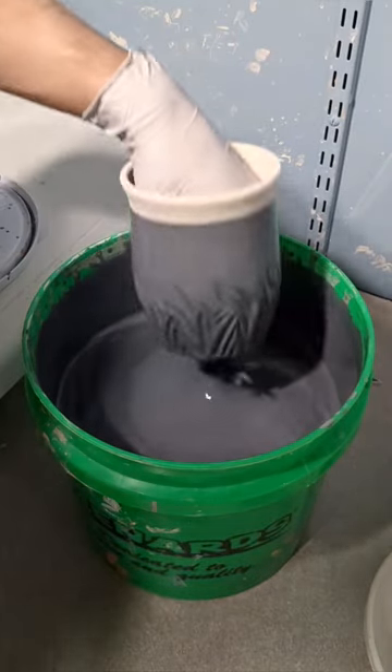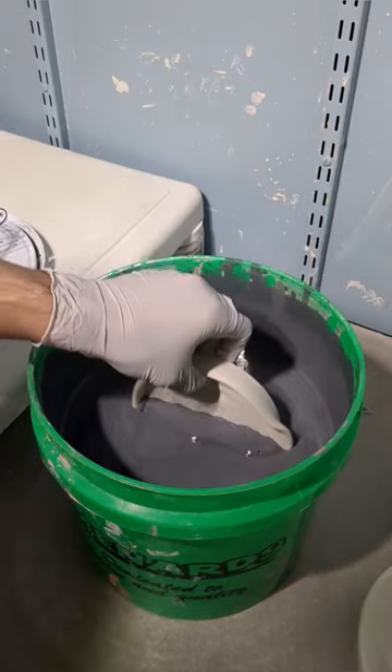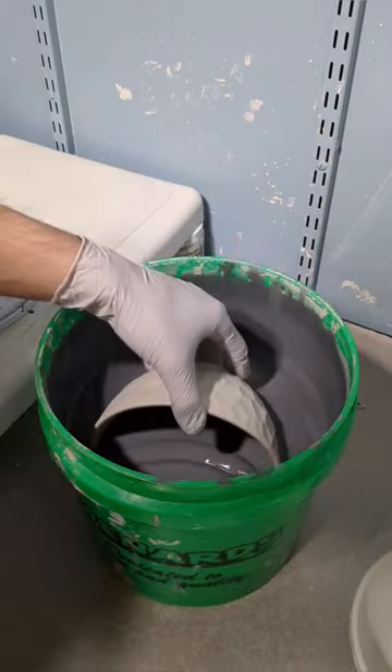Hey everyone, I'm getting some more pieces dipped in black slip in preparation for a bisque firing. In this batch I have some tumblers, spoon rests, lots of bowls, and some one piece planters.